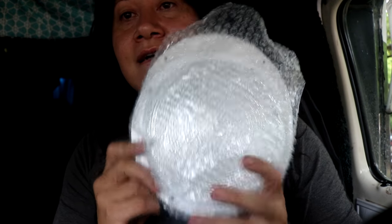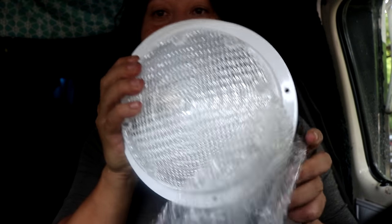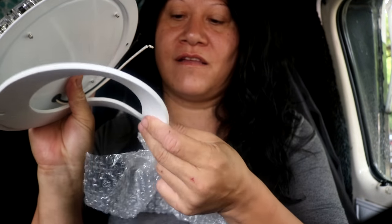My porch light disintegrated. I bought one off eBay and it was motion detection and it worked for about a week, and then it just stayed on permanently — it just wouldn't motion detect anymore. So I bought a really nice round one. It's huge, but I love it. It has foam cushioning, and I'm going to be installing it.